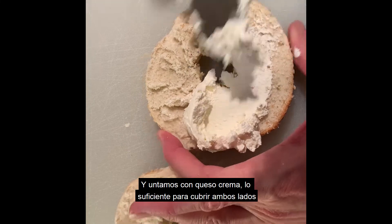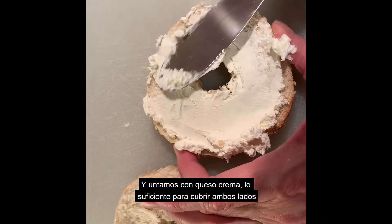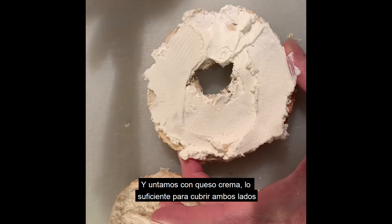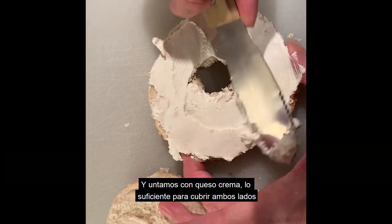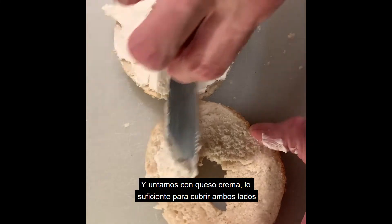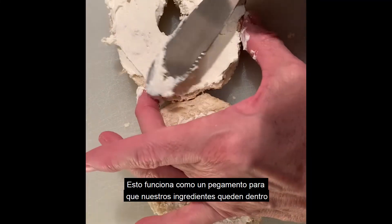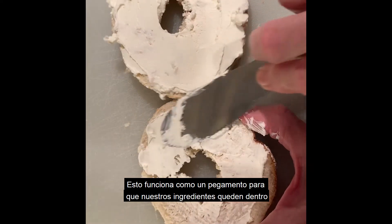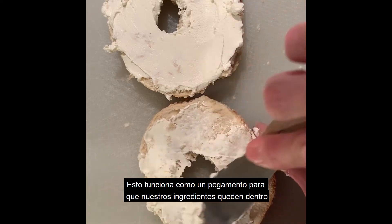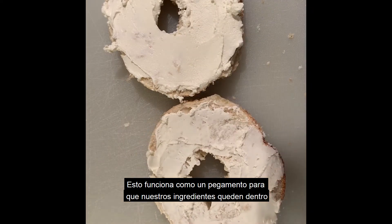Be generous — you have to do it nicely, just like that. Enough to cover. I prefer to put it on both sides. A little bit there too. This is like glue, so that way your inside ingredients will hold to the bread and not fall down.